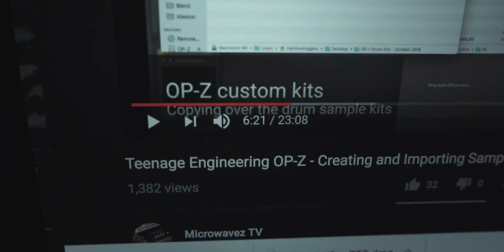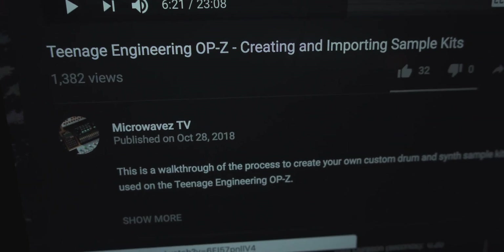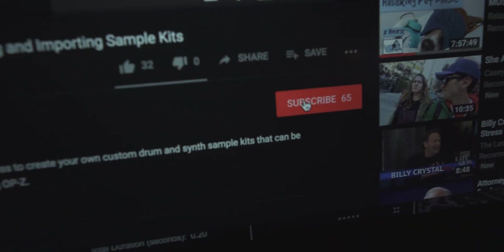I figured it out, but definitely not on my own. I had a ton of help from a video by Microwaves TV. Go check his stuff out if you want to figure anything OP-Z related, because he has some cool content and the way he breaks things down is very, very simple.